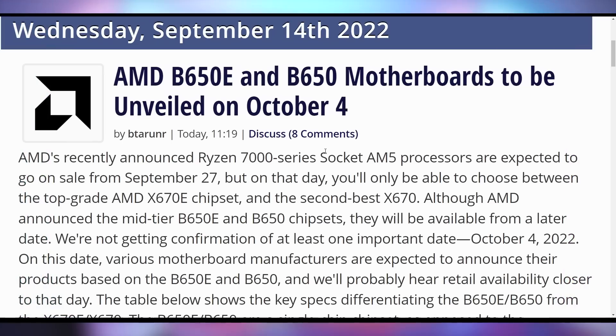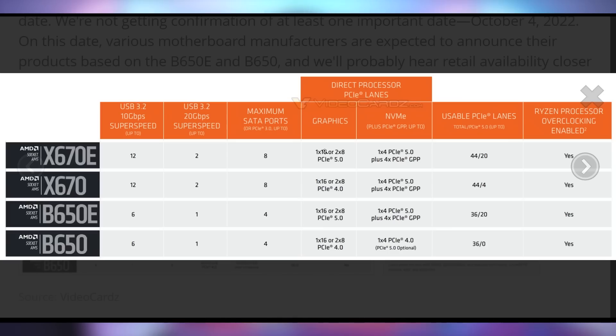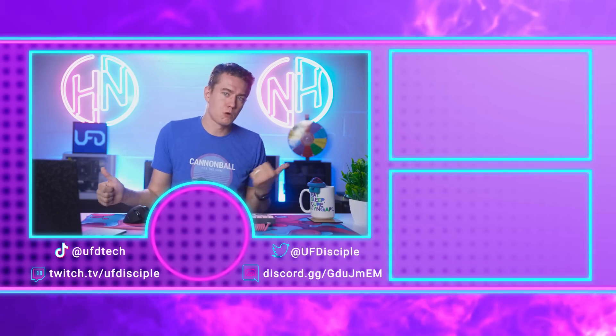The Xbox app is getting more versatile, kind of like AMD with their B650 motherboards. The B650 and B650E are allegedly going to be announced on October 4th — that's when we'll get retail dates, pricing, and availability. Based on the X670 and X670E pricing, it's not going to be cheap. The difference between B650, B650E, X670, and X670E essentially comes down to whether it has PCIe 5.0 GPU lanes, SSD lanes, or both.